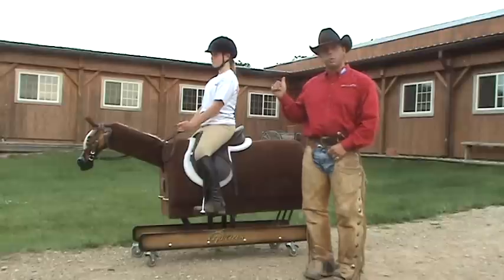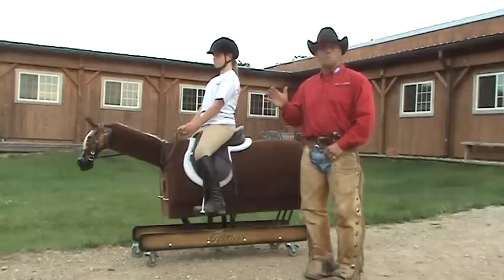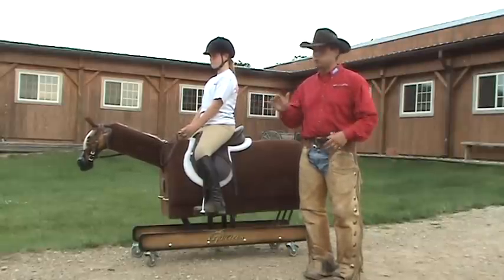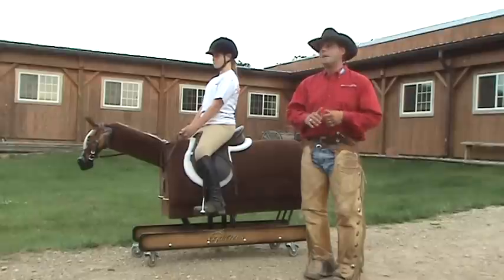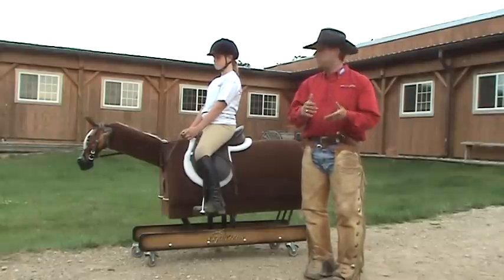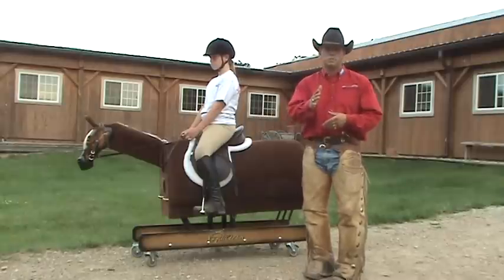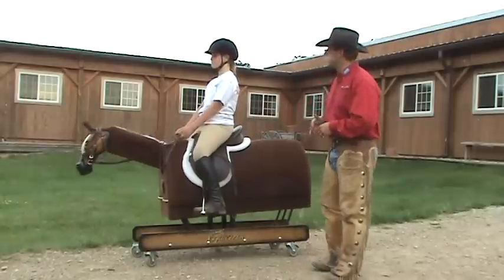We're going to go ahead and show a quick little demonstration on how to do an emergency dismount. This is a great way to use the Equicizer, which is a safe way of introducing students to the emergency dismount. You don't have to worry about a horse running off, a rider getting nervous, or a rider hanging on and getting pulled underneath the horse if they're holding onto the neck too long. We're going to ask Mary to go ahead and start riding the Equicizer, just like that.